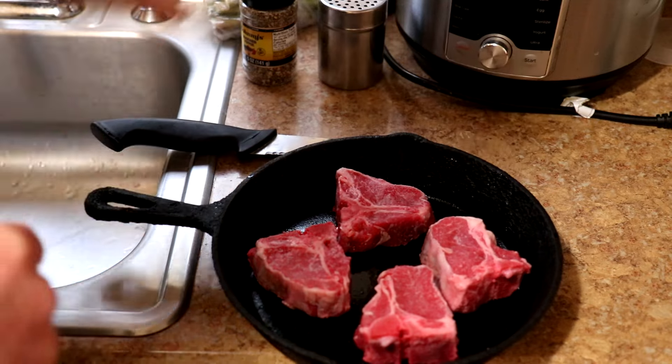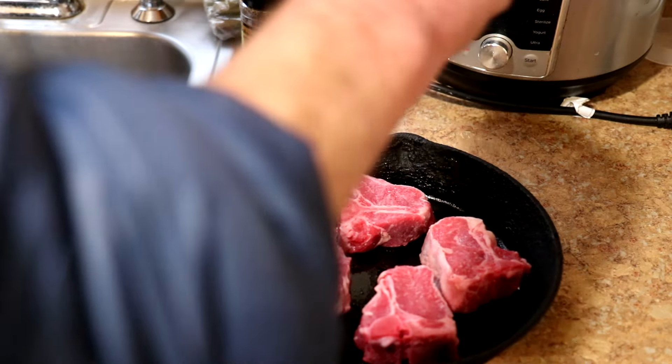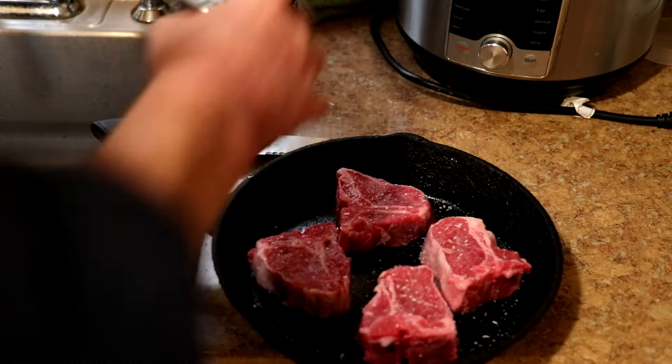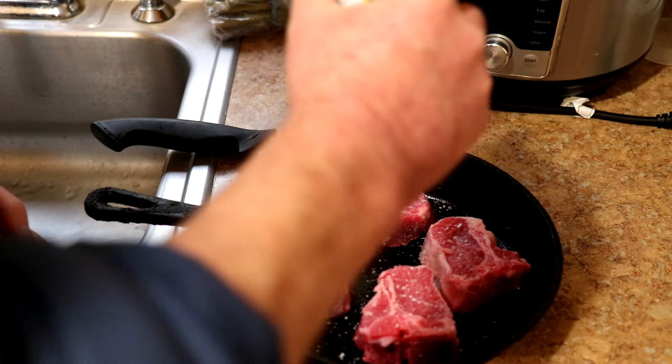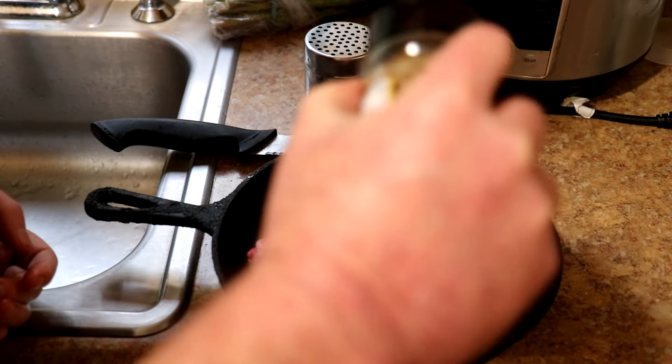I'll season them up with some kosher salt and some Johnny's seasoned pepper. I use this all the time — besides pepper, it has sugar, red and green bell pepper, garlic and onion in it.